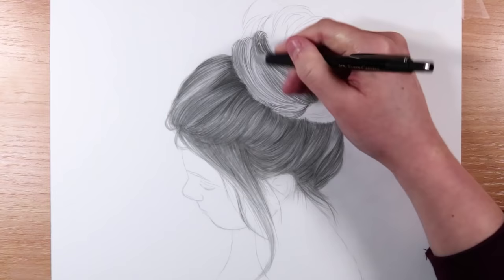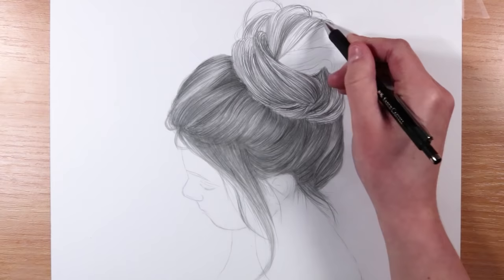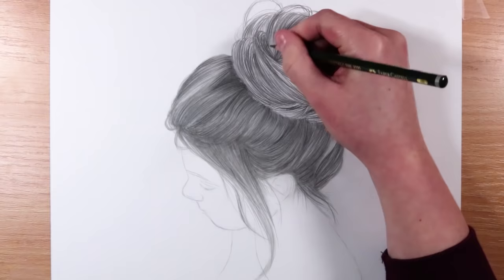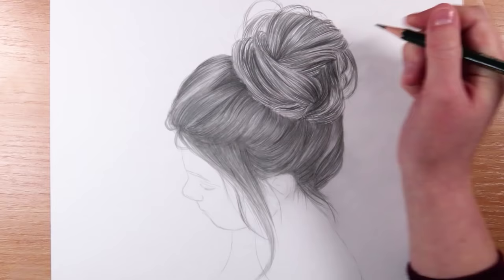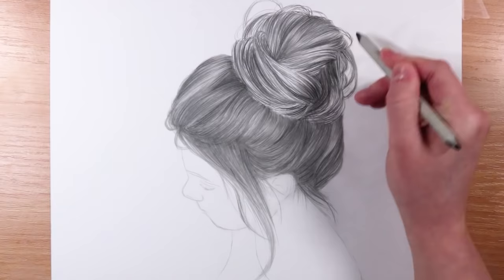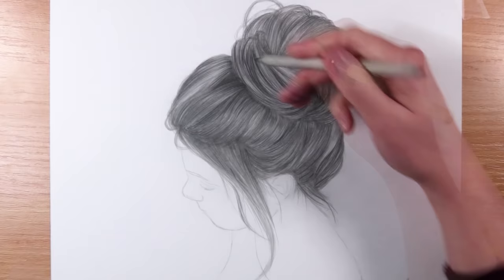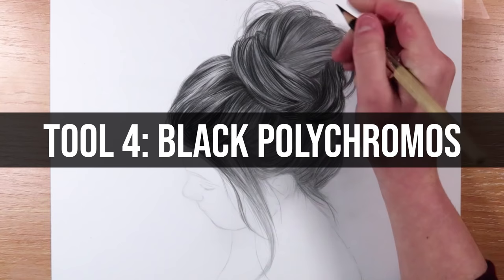Here you can see me do this messy bun with the three tools I've mentioned so far. First I'm going in with the mechanical pencil to get in the first initial layers — the structure, where all the shadows are — and leaving white areas of the paper for the highlights. Then to get the drawing even darker I'm going in with the 4B pencil to add more shadow, and finally I'm going in with the blending stump to soften everything out.